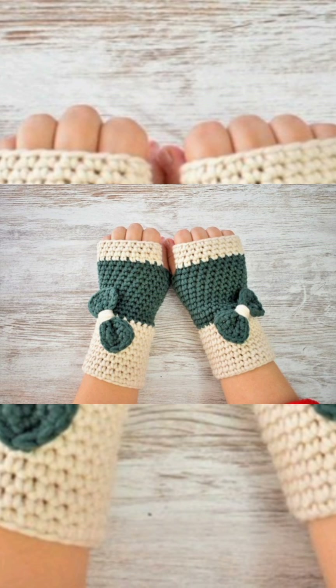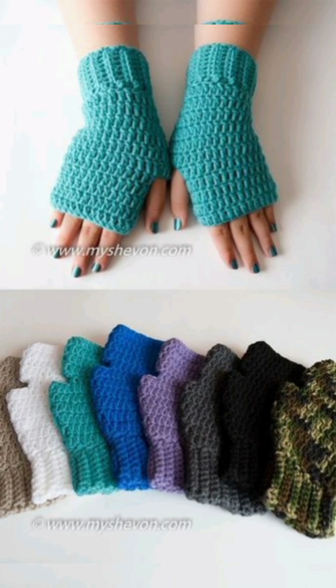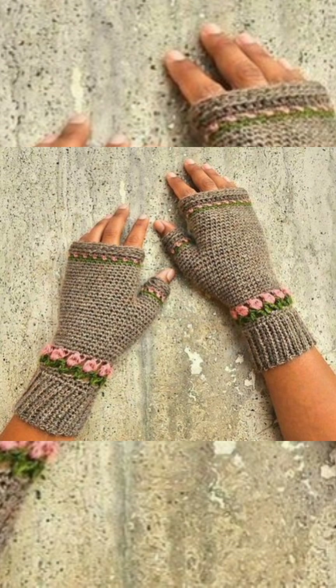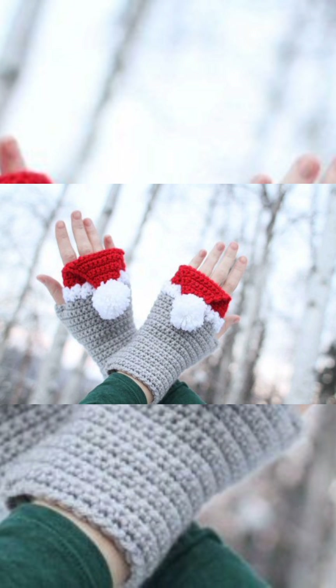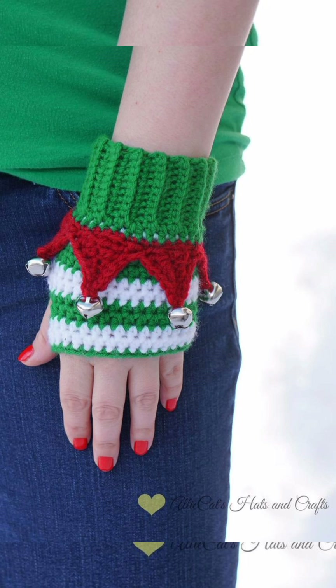They are also used for special events and are mostly preferred for outdoor events, parties, merges, or functions in winter. As you know that they are fingerless, so you can easily hold things. You can use your nail paints and also wear your rings while wearing these gloves, so they just don't interfere in your look. They are very warm, so you can use them for keeping your hands warm.